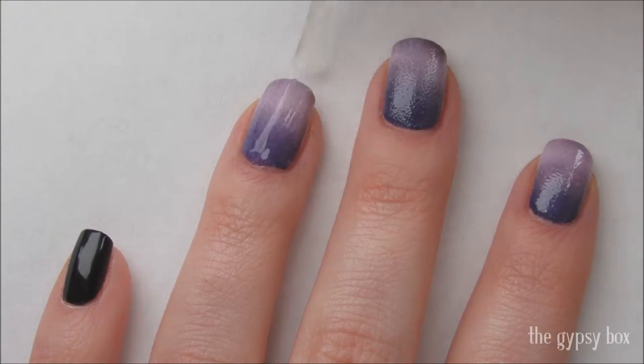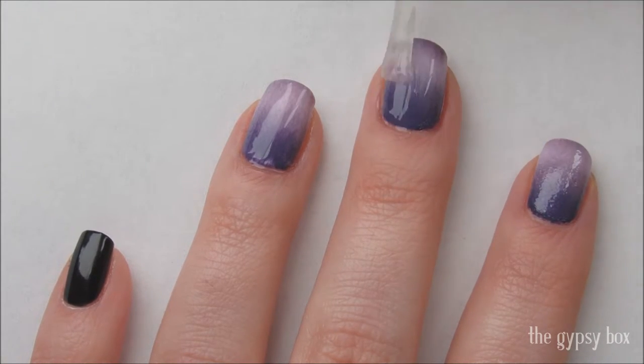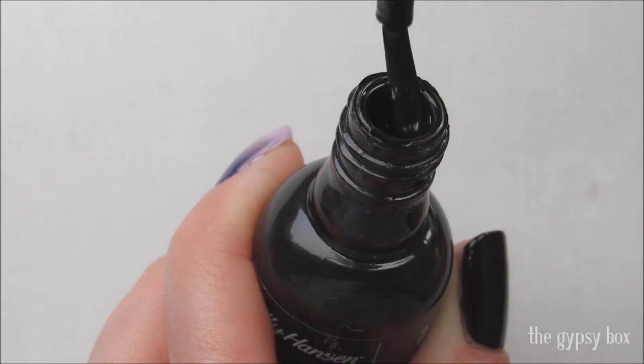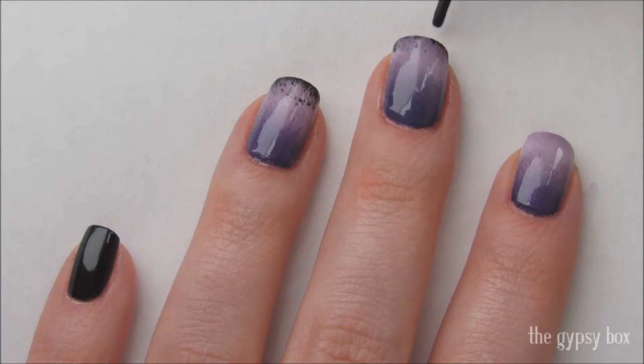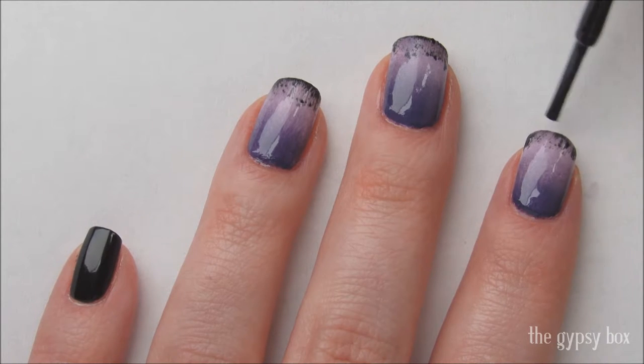Apply a top coat on the ombre nails to seal in and smooth the polish. Take a black polish and wipe off the brush on the sides of the bottle, removing as much of the polish as you can. Then wipe the brush on the tips of the nails. This will give us a grungy look that looks kind of like grass.